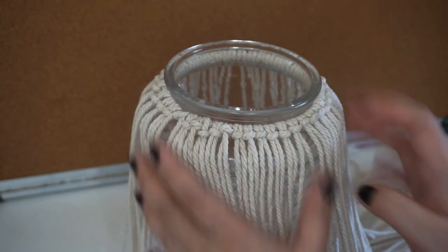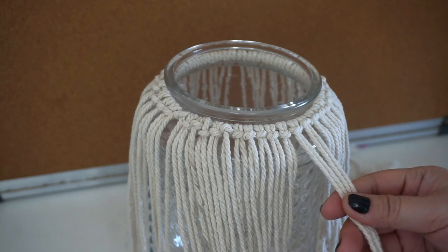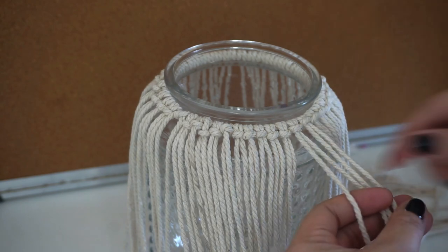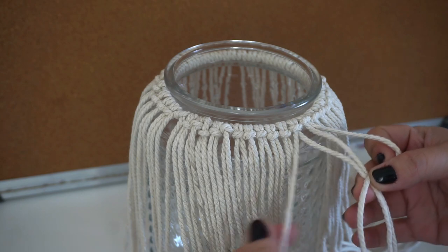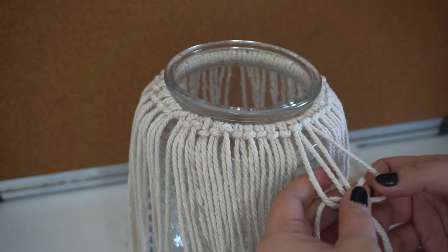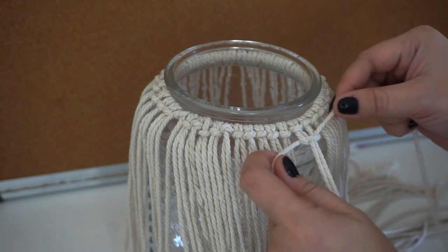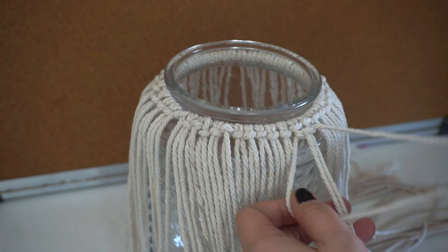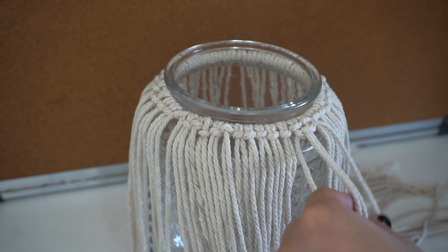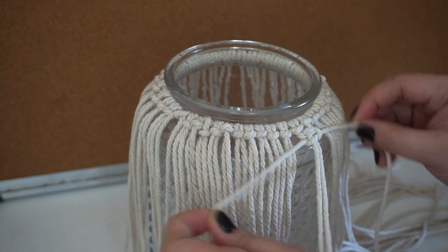For the design I'll be doing, I'll grab four strings. Then I'll do a square knot. After you have these four strings, grab the string on the right side, put it on top of the two middle strings, over. Then grab the left string, put it under the right string and under the middle strings, and tie it together. Then we do the same thing but on the left side — left string over, right string under, pull out, and pull it up. That is the square knot.